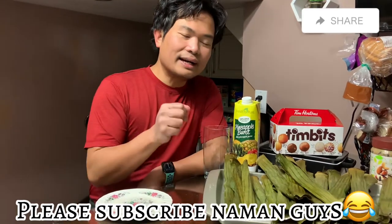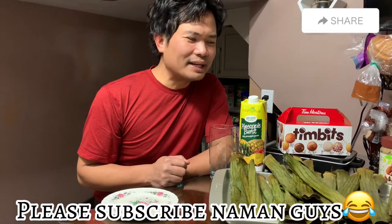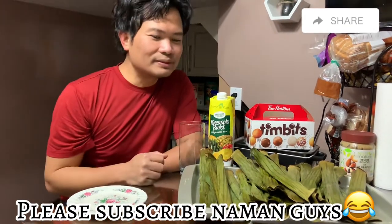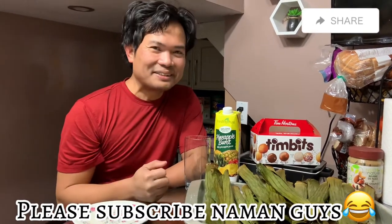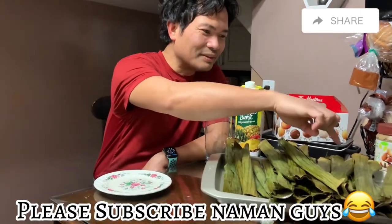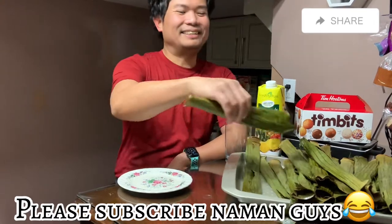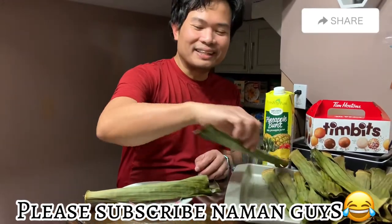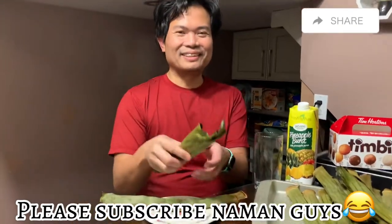Ito na yung naluto na ng tupig. Tignan na natin kung gaano — ang dami oh! Kailan kaya natin maubos ito? Kung gusto niyong tikman, kanilang kayo. Saan tayo pipiliin ko? One, two, three, four. Ito na lang. Kuha tayo ng dalawa kasi two pig eh! Two pig. Eh kung isa lang, di one pig. Wale!